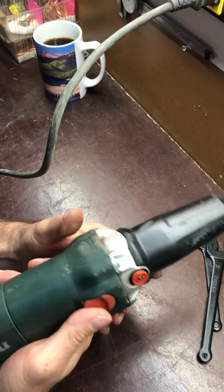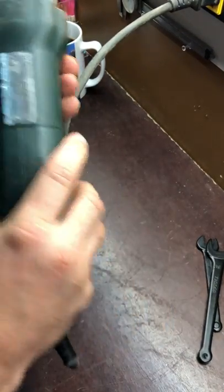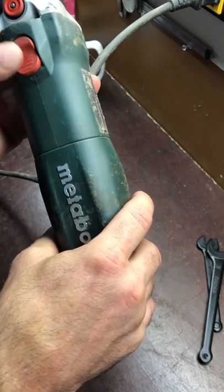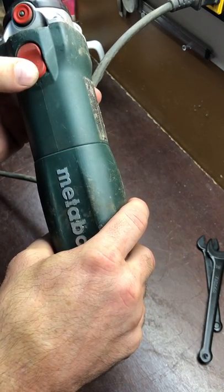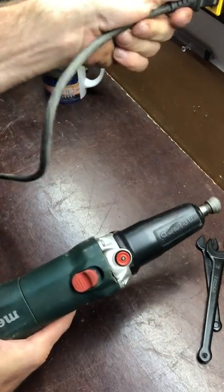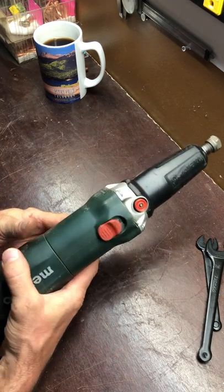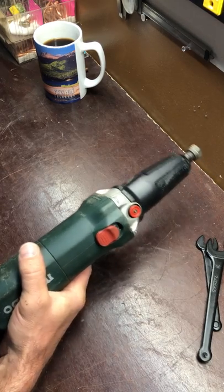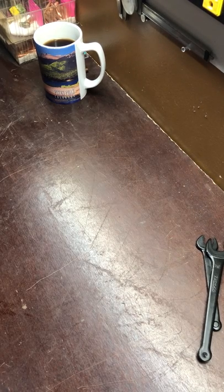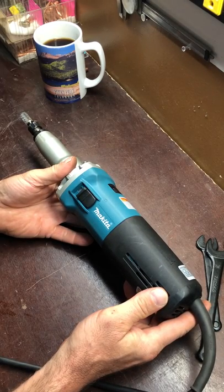Now here's the Metabo — it's a lot quieter. You can see and hear the difference. Maybe it's the German quality motor, I don't know. Made in Germany versus made in Japan. I can't really say anything bad about the Metabo — other than that collet or nut wanting to loosen up on me. That's the only bad thing I had to say about the Metabo. I really like it — it's a good die grinder. And so is the Makita. The Makita is just a little bit noisier.